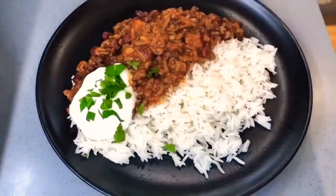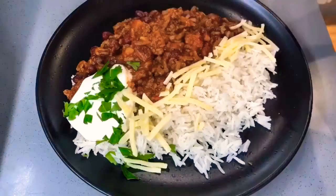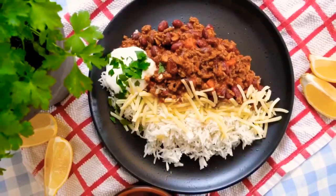As you can see, I'm adding the yogurt, parsley and the cheese. It tastes amazing with all of them, however they're optional.